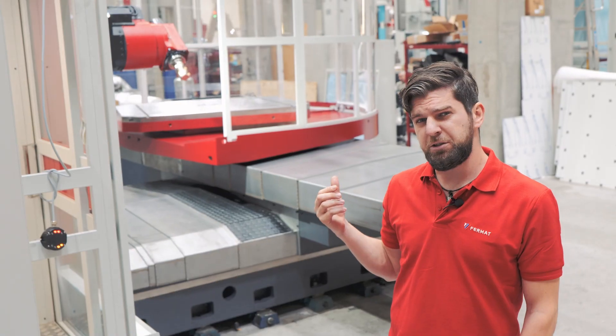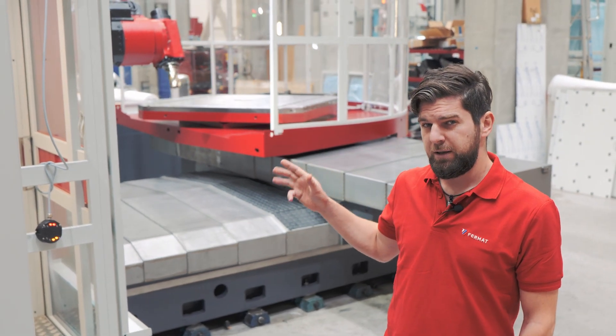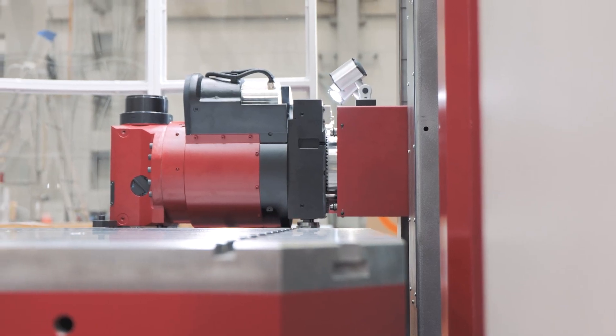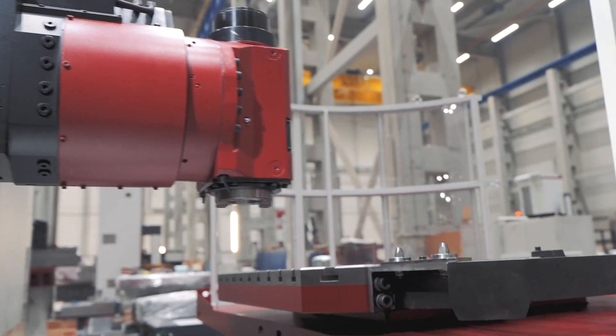Furthermore, it's a traditional design, so many customers have a similar older machine at their shops. Should they decide to modernize with Firmat, WFC offers traditional design with state-of-the-art solutions at a favorable price.